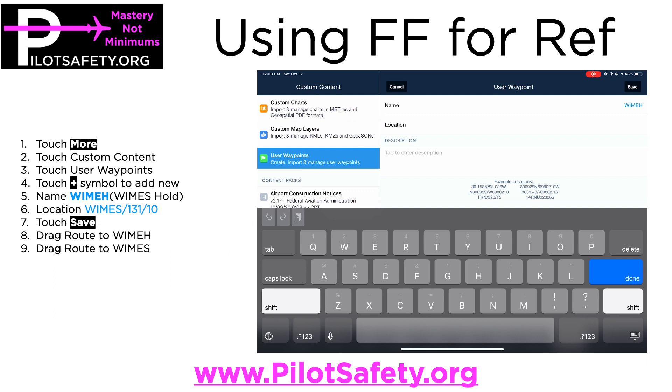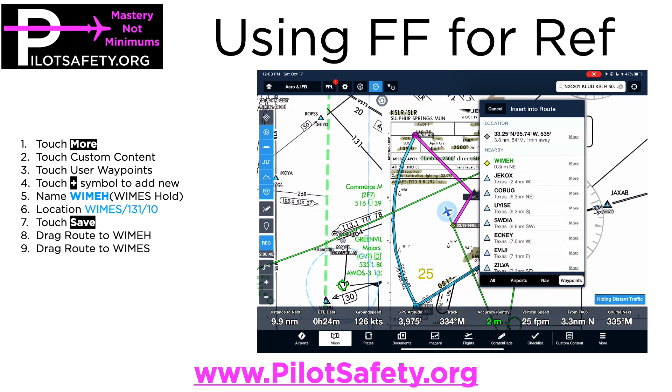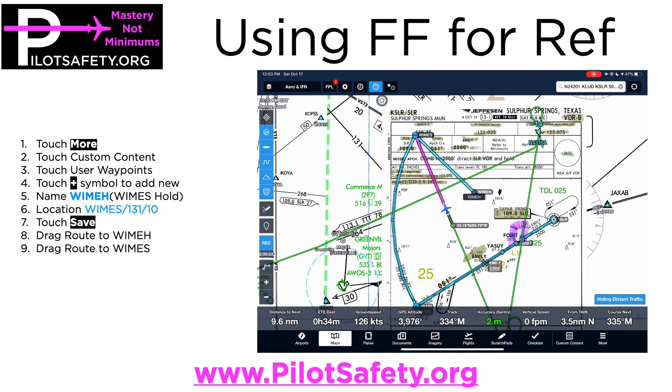The location is going to be based on the WIMS waypoint. Then I'm going to pull down the Bravo key to get the forward slash, pull down Quebec Echo Quebec to get the 1-3-1 radial, pull down the Bravo key again for the forward slash, then pull down Quebec and Papa to get 10 miles. Push done and save. Then grab the pink track and drag it to the WIM hold, and grab the pink track again and drag it back to WIMS.